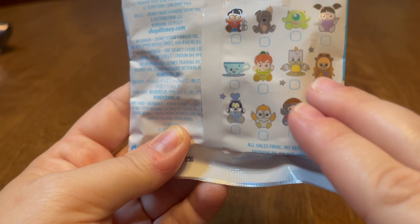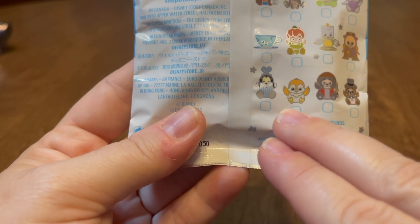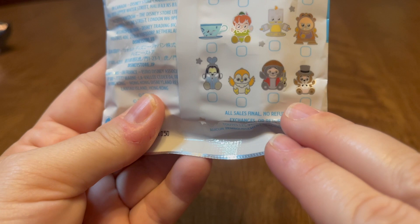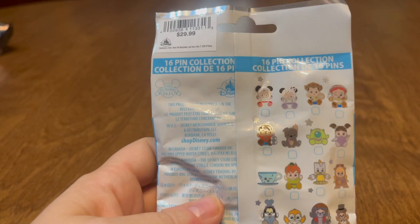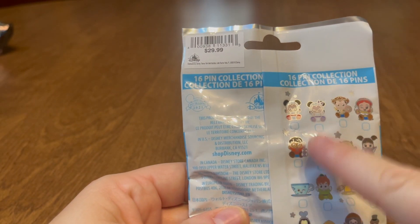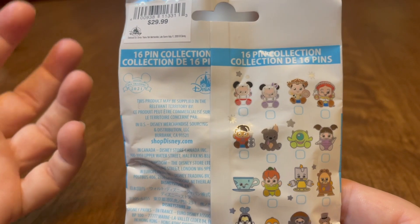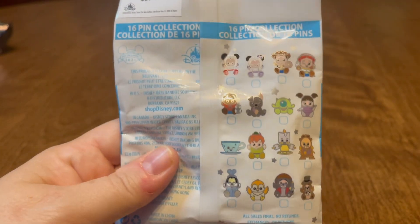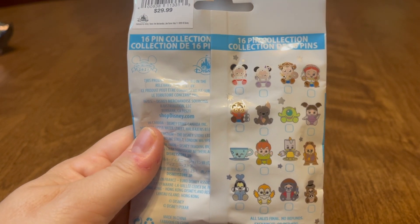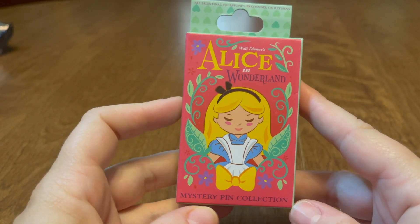They also have Cogsworth and Lumiere from Beauty and the Beast, Goofy and a bird I can't remember from Mickey and Minnie's Runaway Railway, and Big Al from Country Bear Jamboree. One thing you'll notice is the price is a little more — these are $29.99 now — but that's because each pin is individually bagged. So I can cut this open and dump them out without ruining the surprise. Thank you Disney for helping us unboxers.